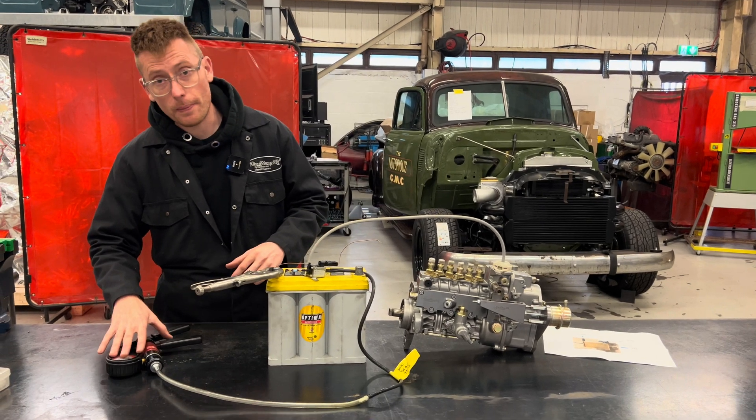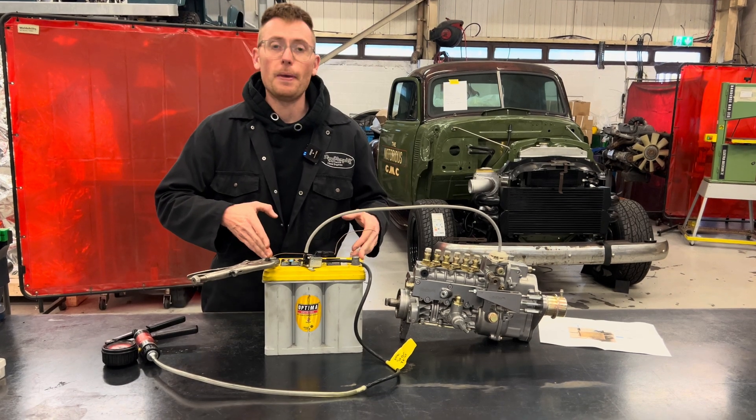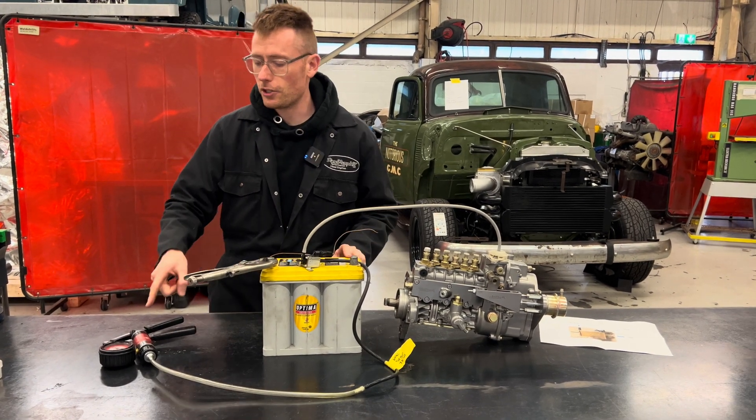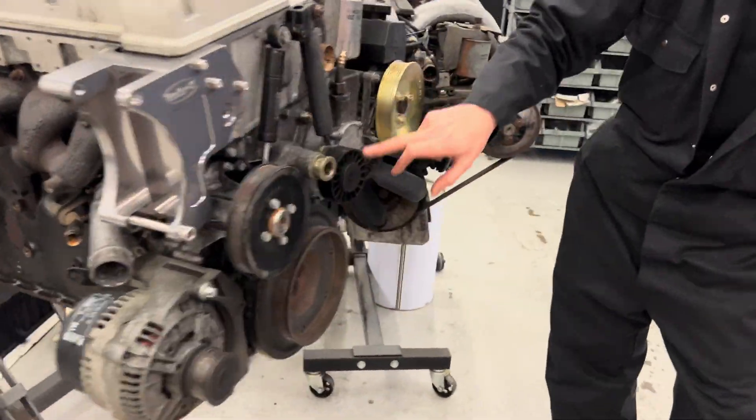This is going to mimic the vacuum pump on an OM606, and the battery is going to mimic the ignition supply. You know what an ignition supply is — you might not know what the vacuum pump is. This is the vacuum pump on an OM606, this little thing here.